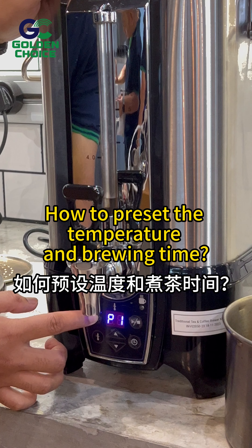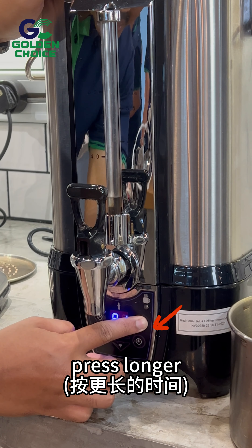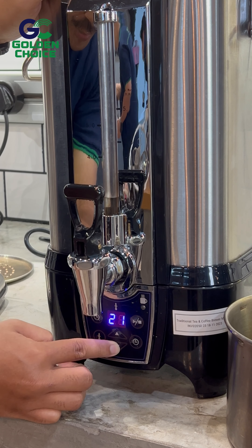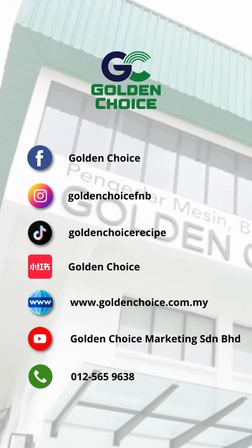How to preset the temperature and brewing time. Press longer to preset the temperature. Press this button to preset the brewing time, then press this button to confirm.